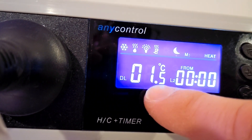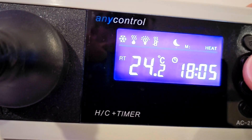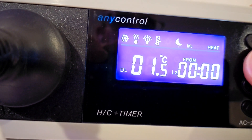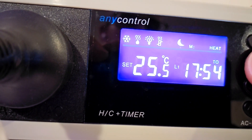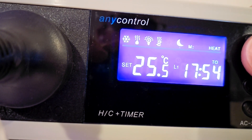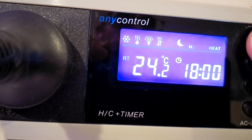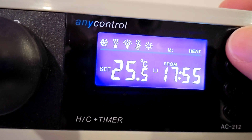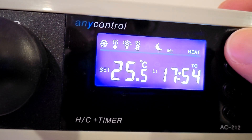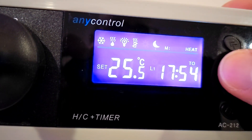I want the heater to kick in when it's 1.5 degrees from my set temperature — so DL is 1.5 degrees. I've set it at 25.5 degrees. Going back through the menu forwards — the top button goes forward rather than backwards — so I've set it to 25.5.